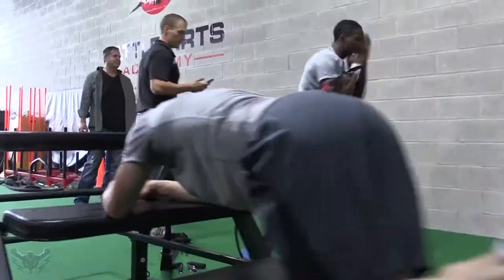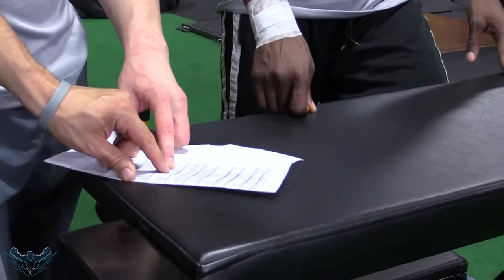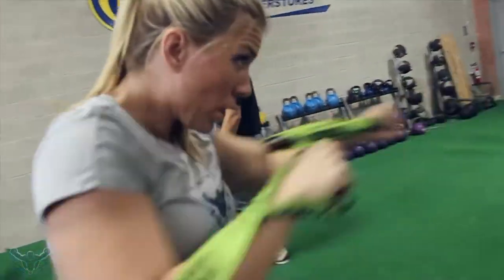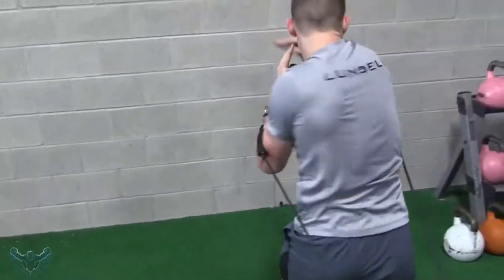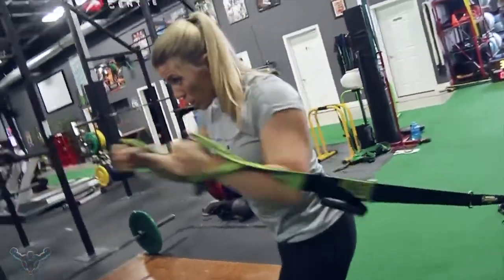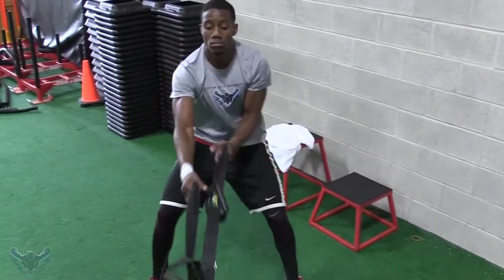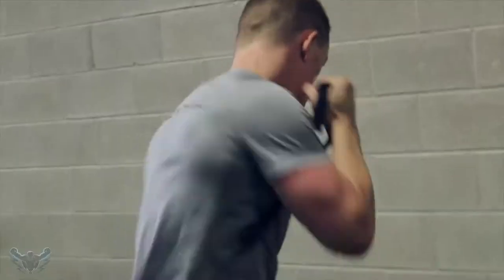We've got five. Four. Three. Two. And wrap. Three, two, one. Go. Tristan, shoulder back. Chest up. Hips up a bit higher. Good. Get those hands right to your chest. Come on. Move, move, move. Relax those straps, relax those straps. A little bit, a little bit. That's good.